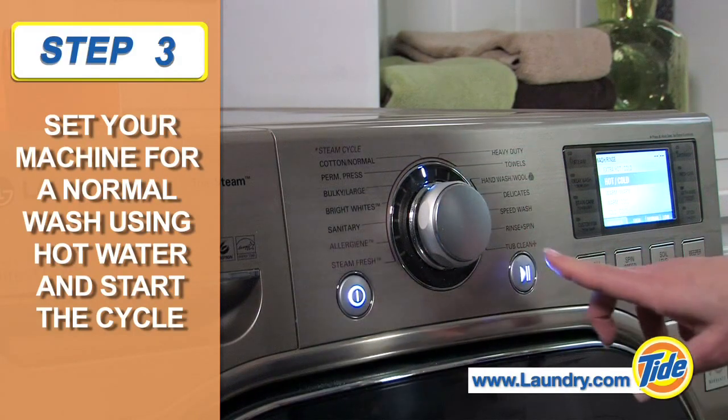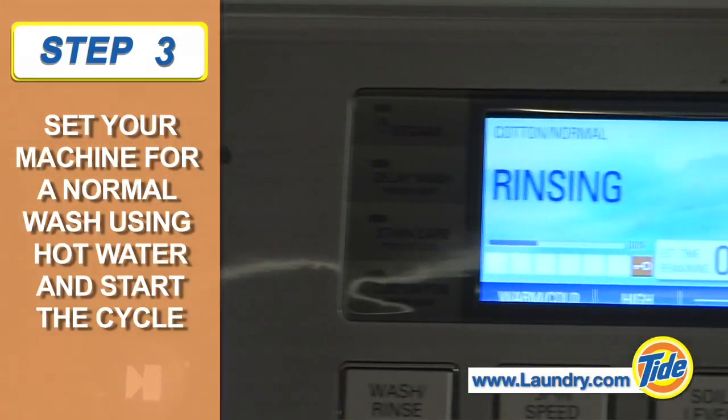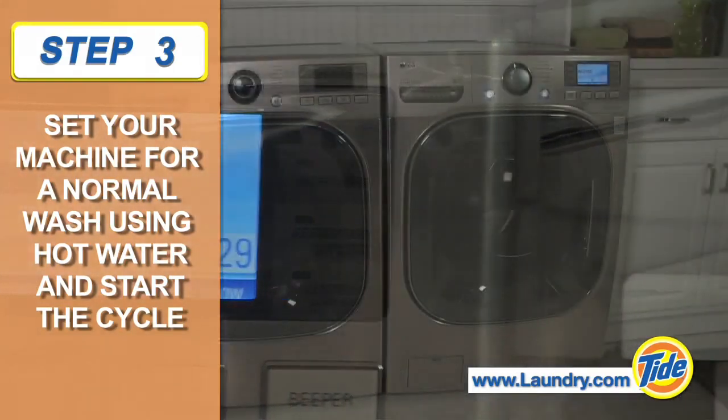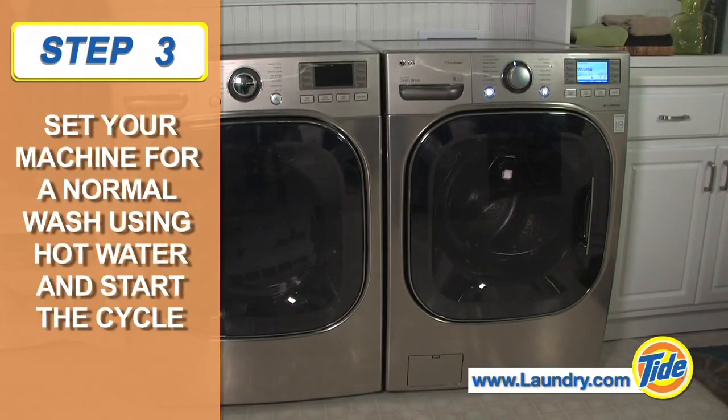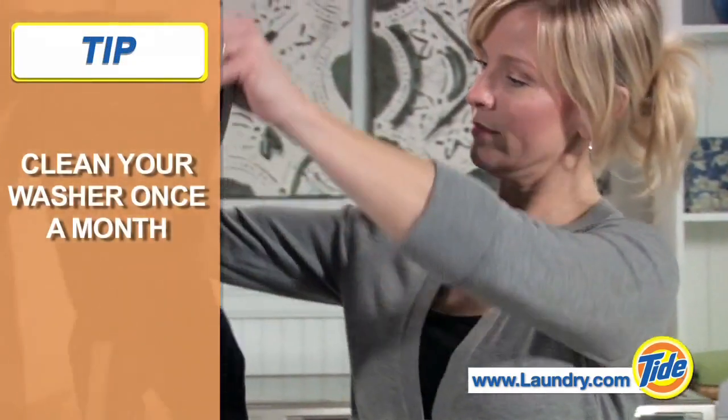Some washers are designed to use Tide Washing Machine Cleaner in a special washer clean cycle. If your use and care manual recommends it, use this cycle for great results. Repeat this process once a month to keep your machine clean and fresh smelling.